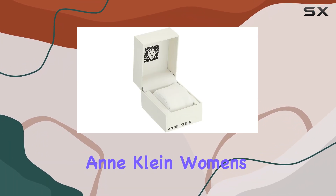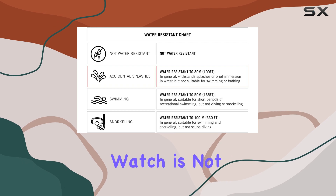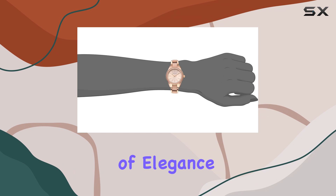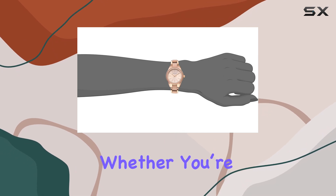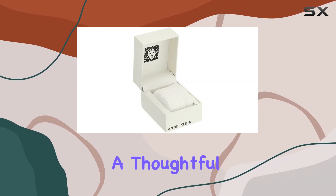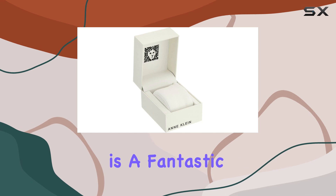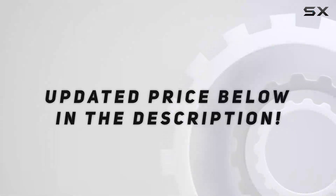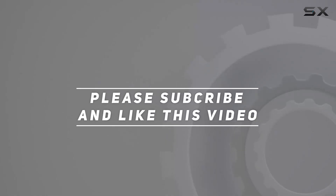Overall, the Incline Women's Resin Bracelet Watch is not just a timepiece — it's a fashion statement that adds a touch of elegance to any outfit. Whether you're treating yourself or looking for a thoughtful gift, this watch is a fantastic choice that delivers on both style and affordability. Check out the video description for an updated price, and thank you for watching.